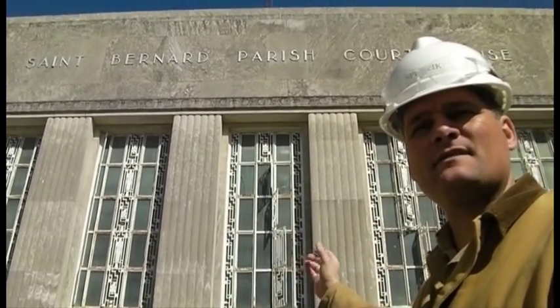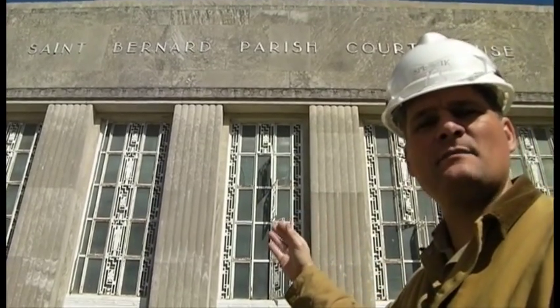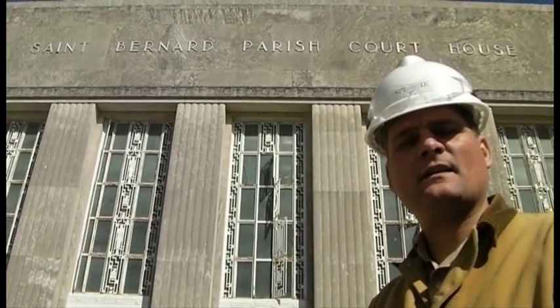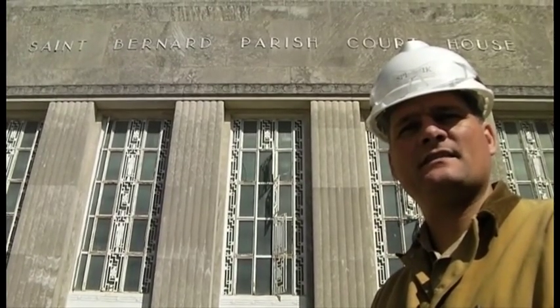This building was built in 1939 and was damaged five years ago in Hurricane Katrina. Speewike Preservation Consultants was hired to bring back the beauty of the 1939 facade by washing down and cleaning the exterior limestone and repointing all the mortar joints. We're working with the architect and the owner on a historic masonry restoration plan, including the training of the masons in order to accomplish these goals.